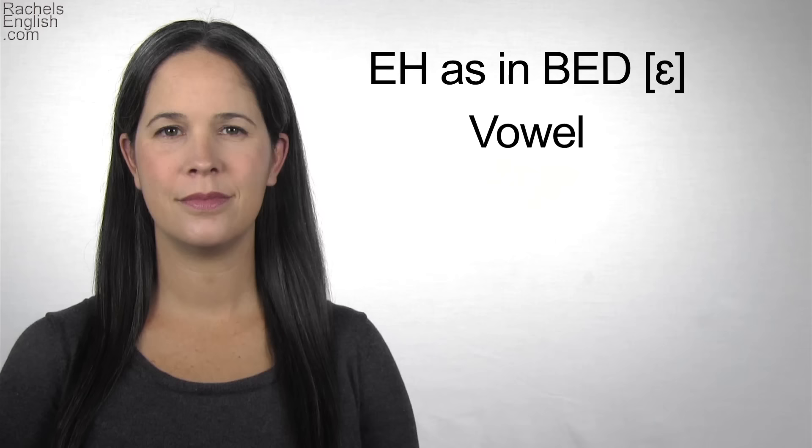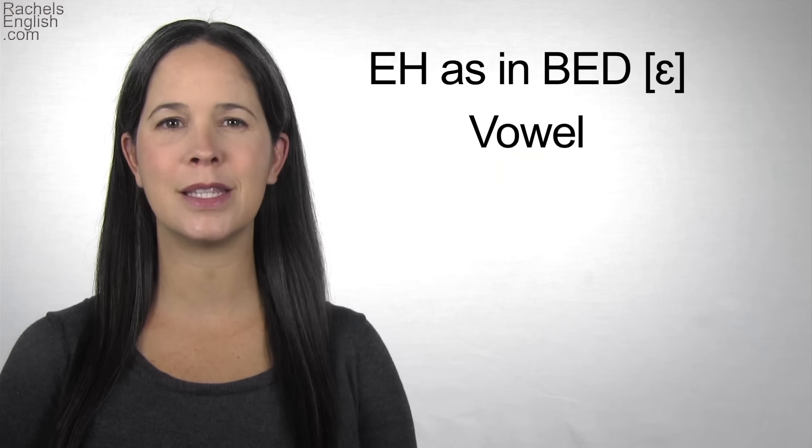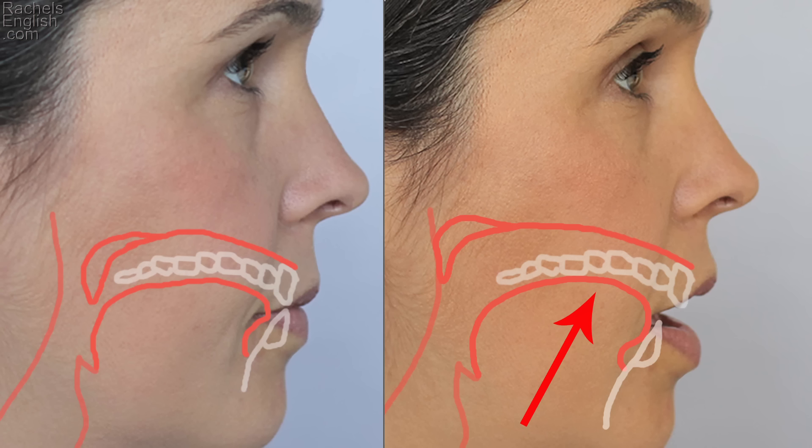To make this sound, the jaw drops. EH. The tongue remains forward with the tip touching lightly behind the bottom front teeth. EH. The mid-front part of the tongue lifts a little bit towards the roof of the mouth, while the back of the tongue feels like it stretches wide. EH.